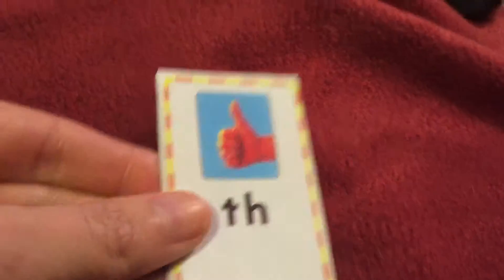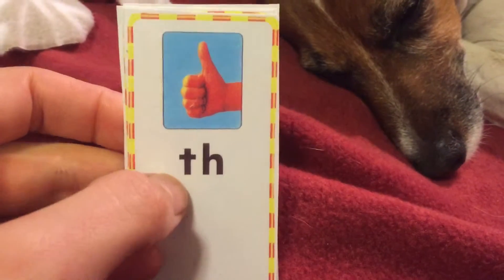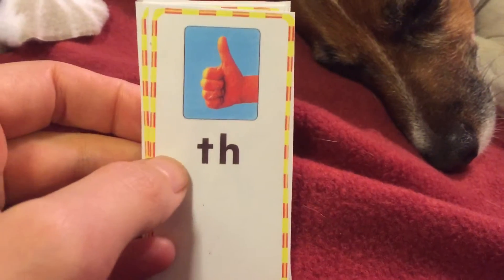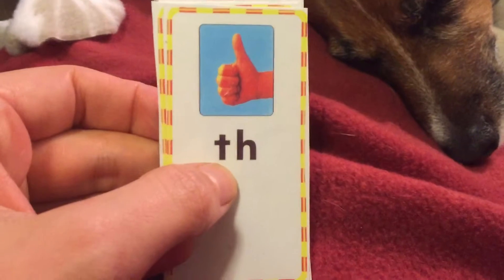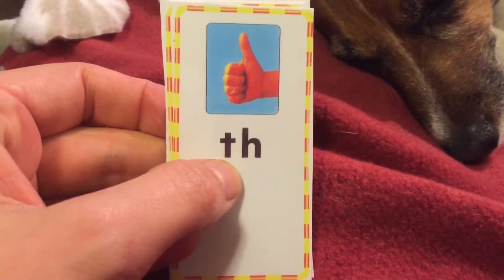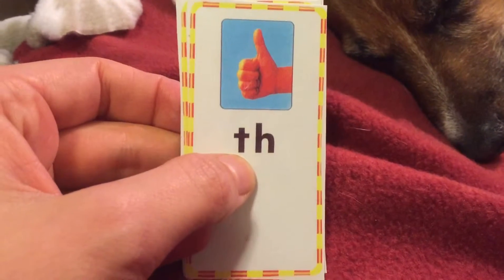Let's look at the thumb card. Say thumb. On this card, we don't sound out the sounds on their own — we don't say just 't'. When T and H are together, it makes two sounds. It's either a soft sound like 'th', like in the word thumb, or it's a harder sound that says 'th', like in the word that.